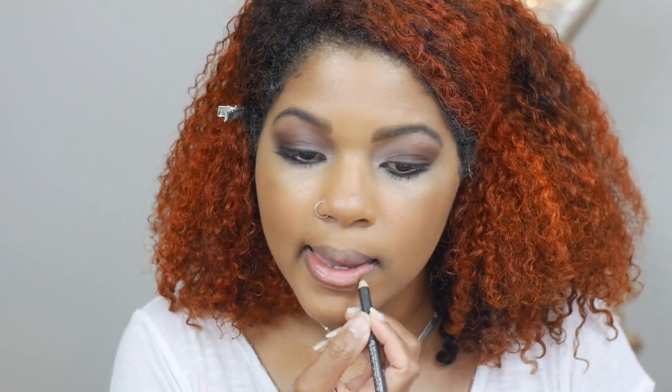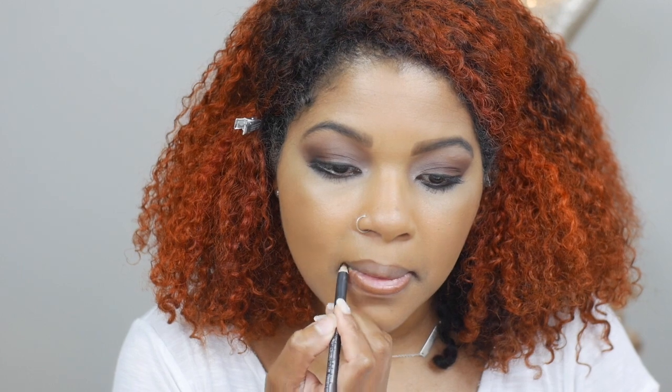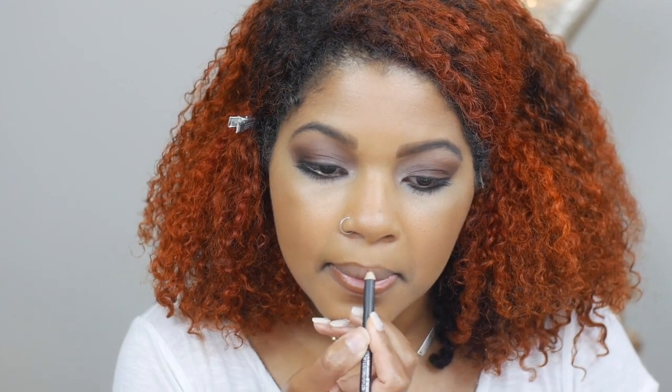Finally, lips — I'm going to stick with the theme and go with a brown lip. I think I'm going to use my MAC lip liner in the color Cork. After some consideration, I'm going to be using the Fenty Stunna Lip Paint in Unbutton.